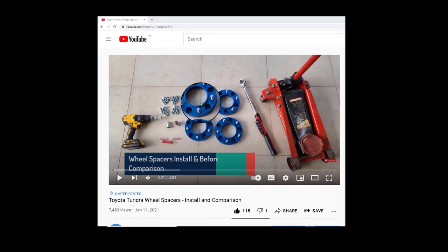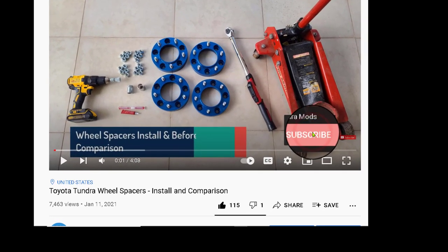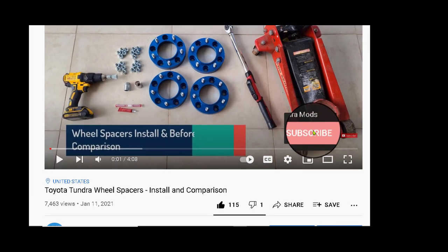Hello everyone and welcome back to my channel. Remember to hit that subscribe button below if you are interested in this and more do-it-yourself modifications and installations for your Tundra.